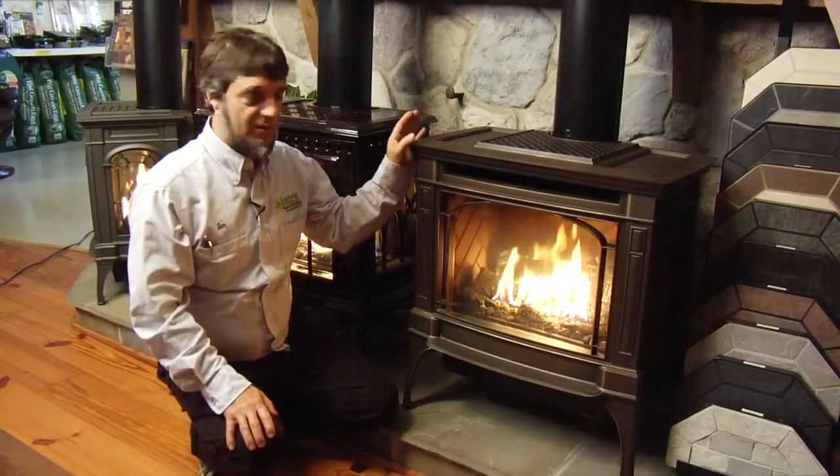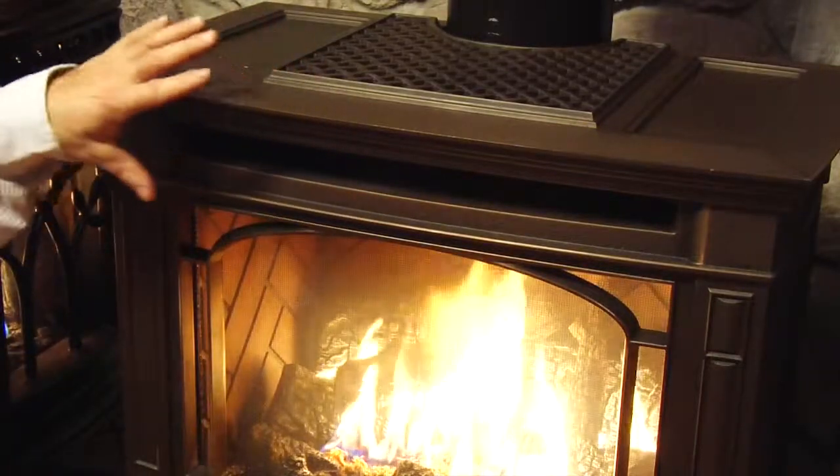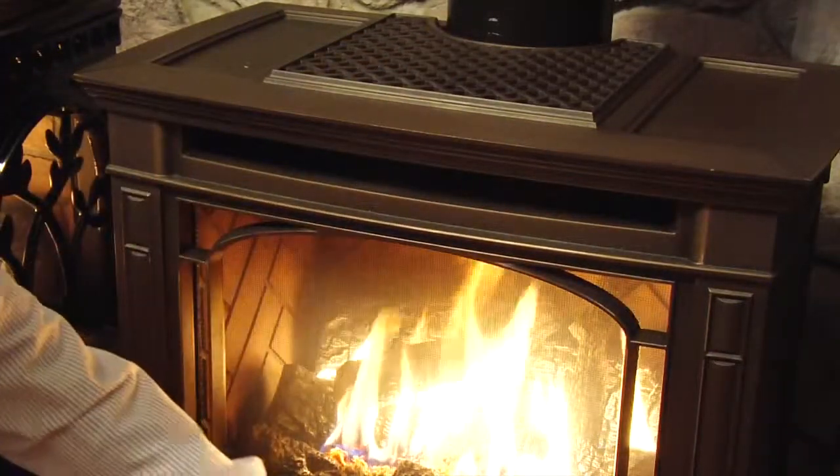Here we have the Berkshire Lopi stove. This is a hand-rub patina finish — as they finish it, they hand rub it, so it highlights all your edges.